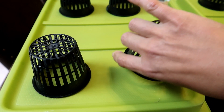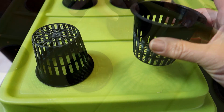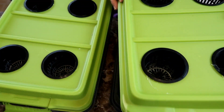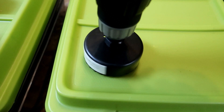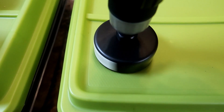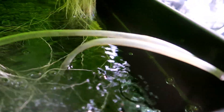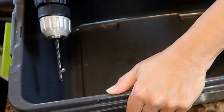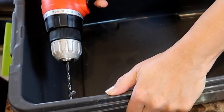Next, you'll need to drill holes in the lid of the container to fit the net cups into. The net cup has a lip that allows it to hang from the hole. Use a 3-inch hole saw to drill the hole, or use a knife to cut out the holes if the plastic is thin enough. You'll also need to drill a hole for the air pump's tubing, or two holes if you want to run two air stones. You want to drill this hole at the top of the container above the water level.